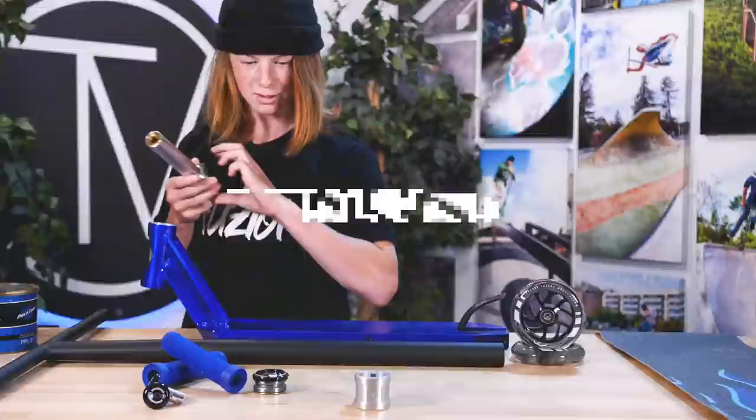Hey guys, I'm Jack Walsh. I ride for Fusion Pro Scooters. I'm here at the Vault Pro Scooters to do a custom build, so why don't we go in the warehouse and pick some parts?